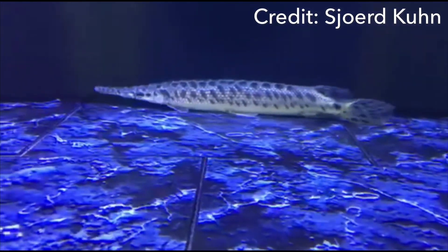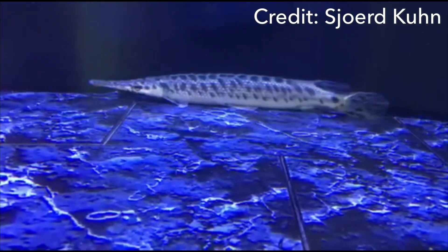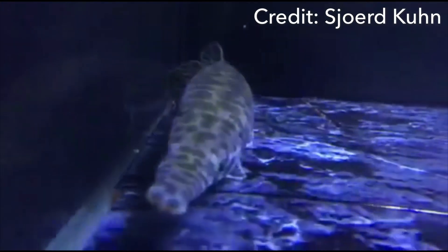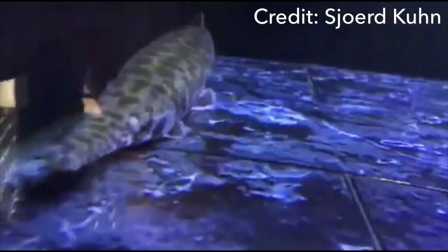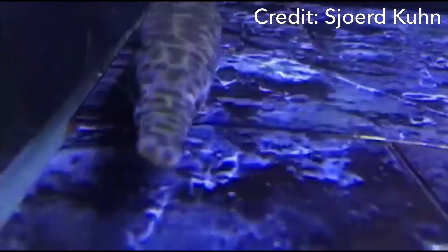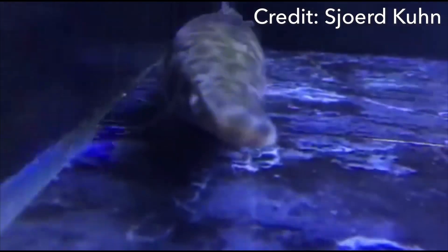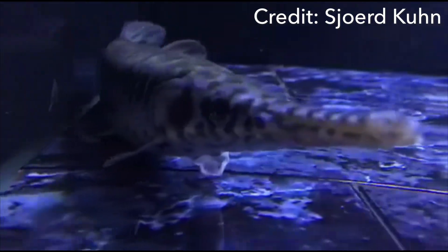Lower lighting may also be better for your fish since they're used to darker waters and are somewhat skittish. It's actually common — if you check monsterfishkeepers.com — to read about fish getting their spine broken because they get startled and slam into the side of the tank. It's a sad reality of how these fish work.